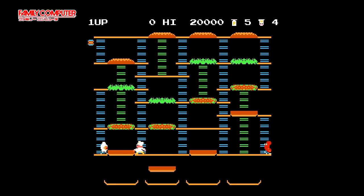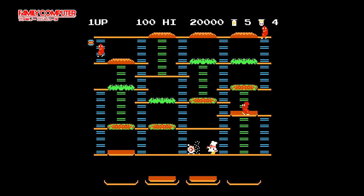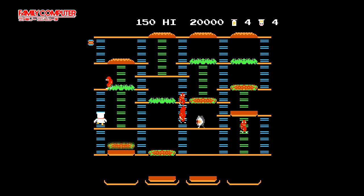This is one of the earlier games on the Famicom, and it shows — but then again, do we really need it to be flashy? Not really. This is what you'd expect: a pretty much bare bones version of Burger Time. Nothing more, nothing less.